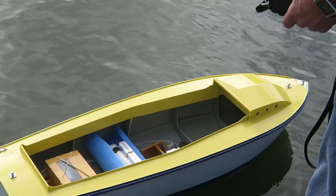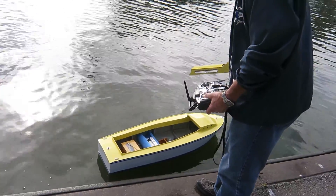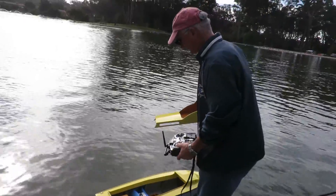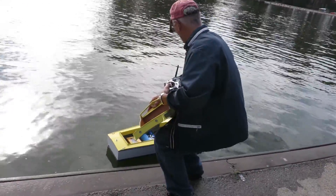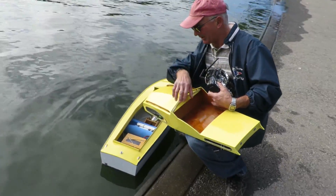It has an Aveox Flight 860 motor, nine cells, and a Futaba top-of-the-line radio. Let's check on things inside here — the motor should be nice and cool, and it is.